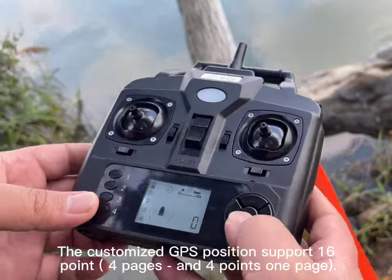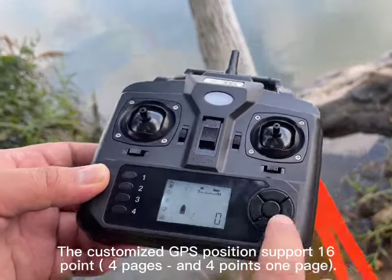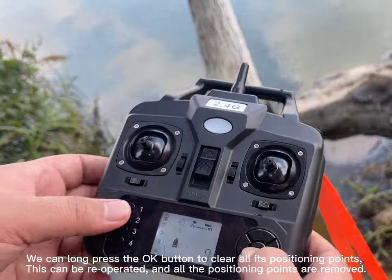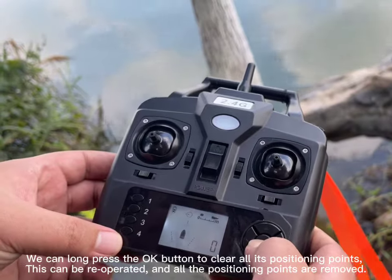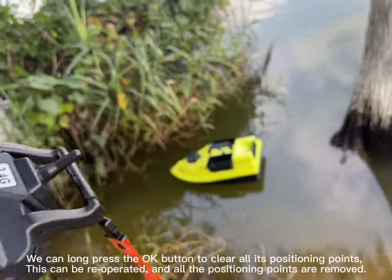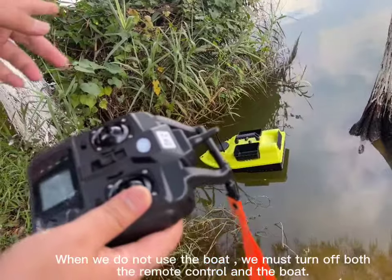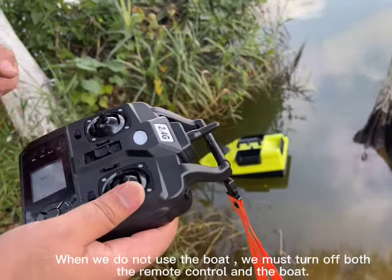The customized GPS position supports multiple pages. We can long press the OK button to clear all positioning points. This can be re-operated and all positioning points are removed. When we are not using the boat, we must turn off both the remote control and the boat.